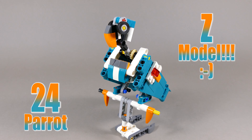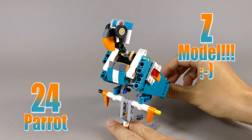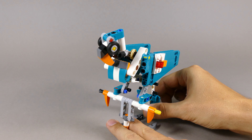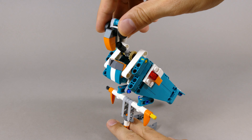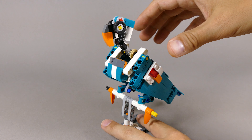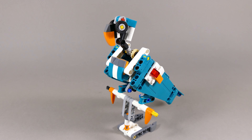This parrot is number 24 and you can move the head and the wings together against the movement of the tail. You can also rotate the head from side to side and it comes with a perch to be displayed on. I'm going to show you building instructions for this one pretty soon, I promise.